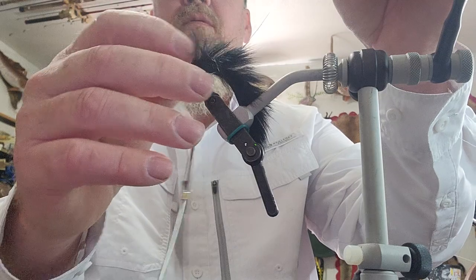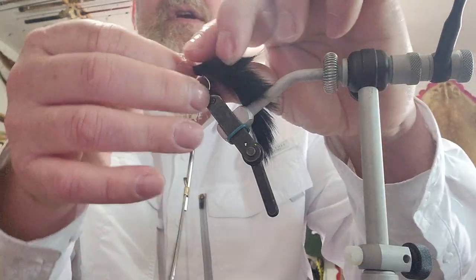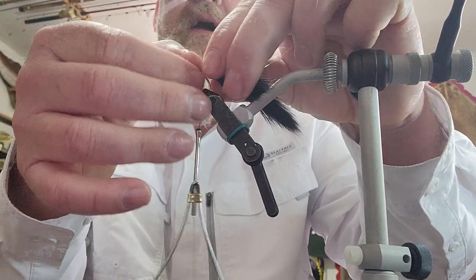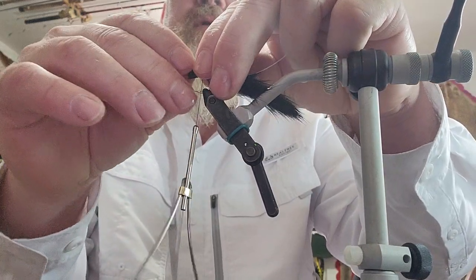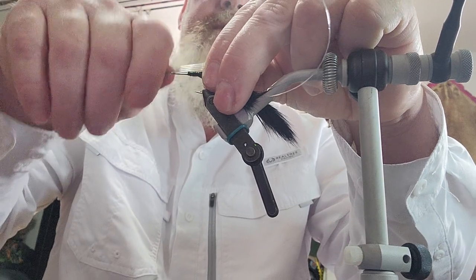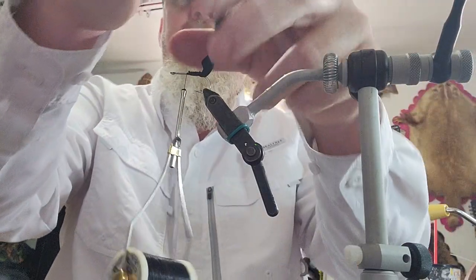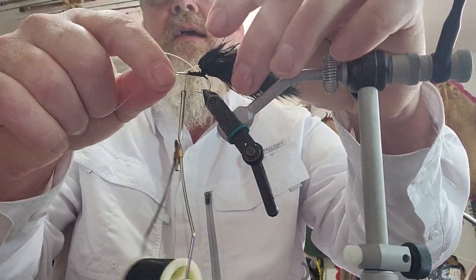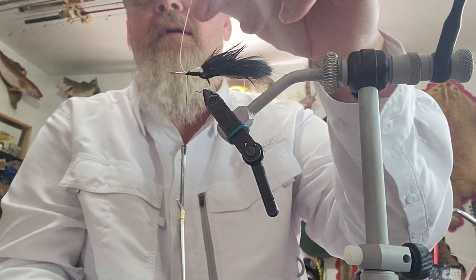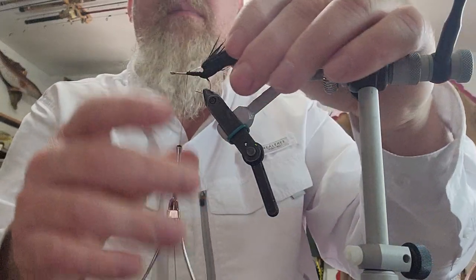Now I'm going to bring the zonker strip down and tie it in. Zonker strip is the fuzziest, messiest stuff in the world, so I've got a cup of water on my bench and I'm going to tame it down by getting it wet. Once it's wet I fold it over my thread and tie it in right at the curve of the hook, then bring it forward. I take the monofilament and tie it in a couple of times, cut it out of the way, and secure everything all the way back.